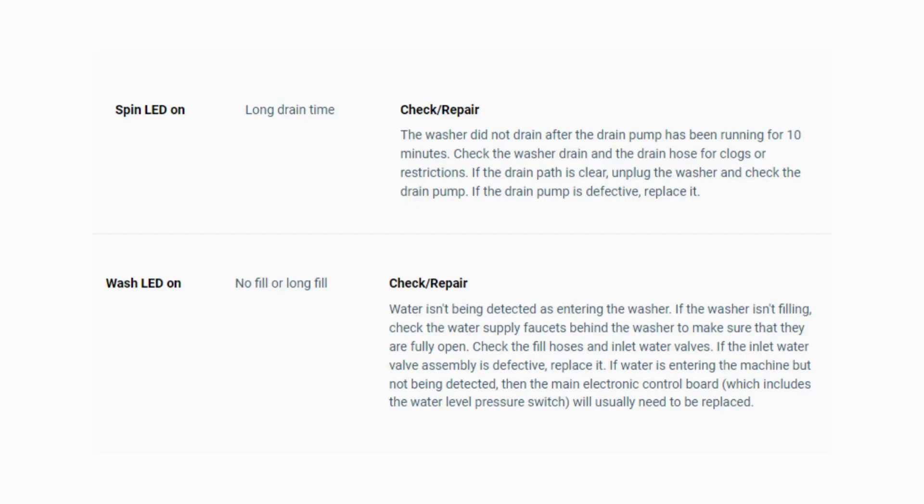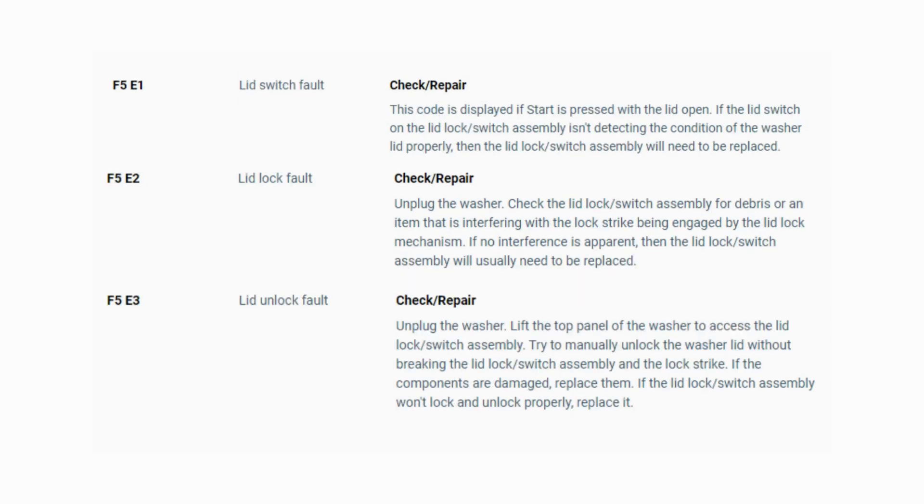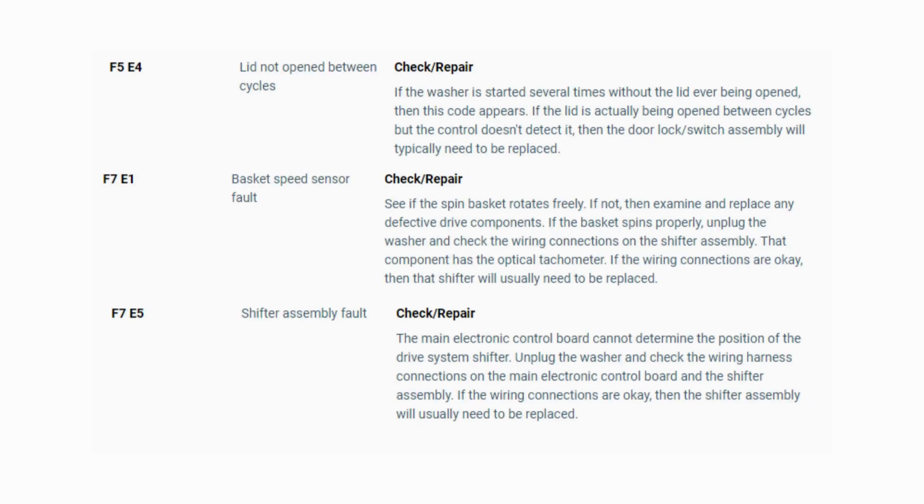Turn the dial again to see if you have any other codes; if there are no more codes, then you're done. To exit diagnostic mode, turn the washer off. Now that you have your error code, use the images in this video to look up your error codes, check your washer repair manual, or just Google 'top load washer error code' and enter the code. Now you know the problem causing your washer not to work. It's time to find the parts needed fast and cheap — watch our next video for the quick tutorial on how to do this.